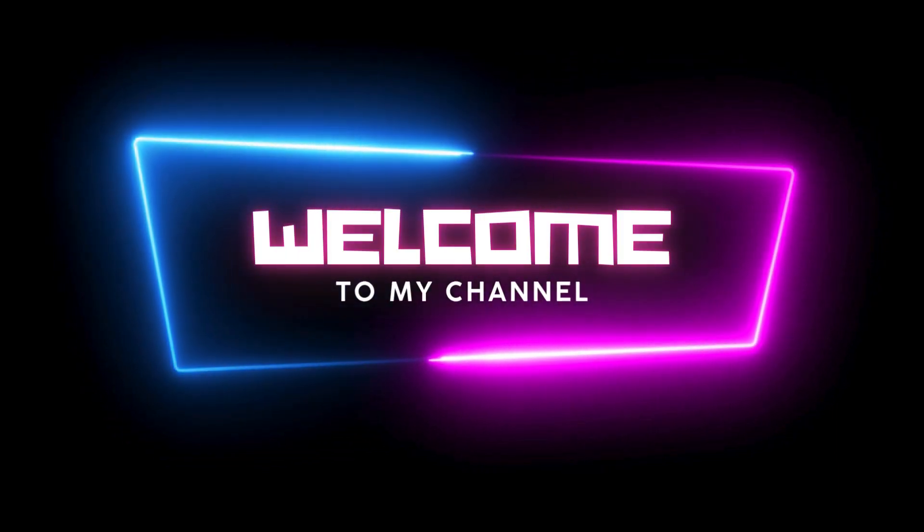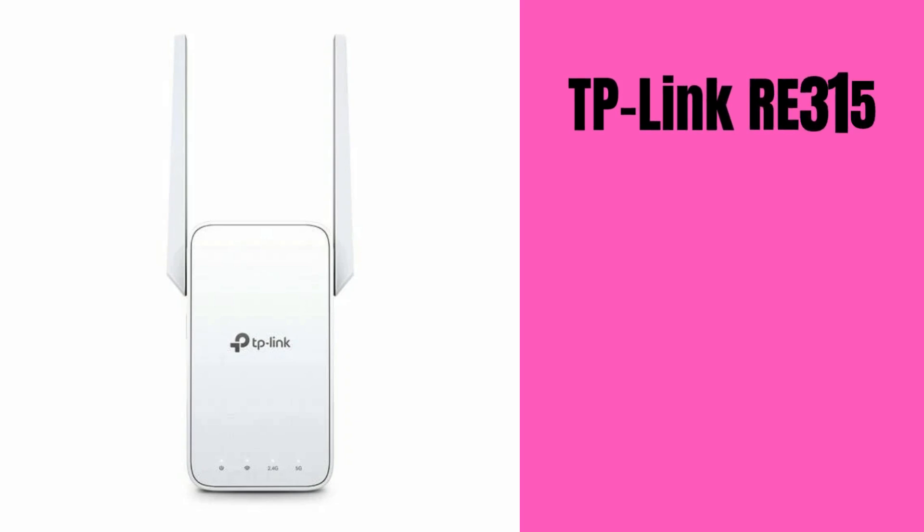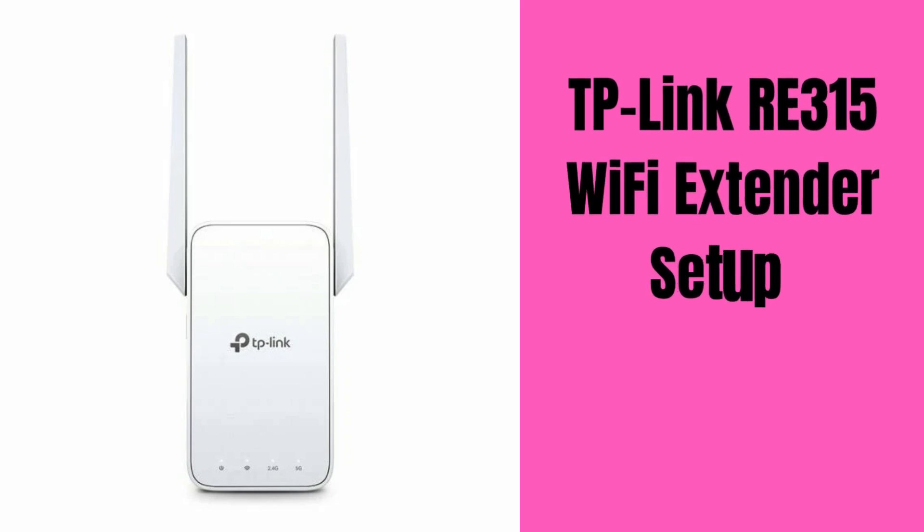Hi guys. Welcome to my YouTube channel. In this video, we will explain TP-Link RE315 Wi-Fi extender setup and reset process. Let's start.